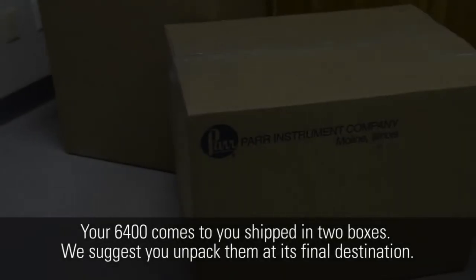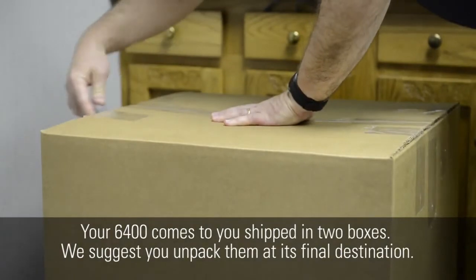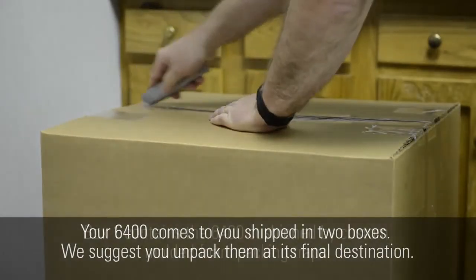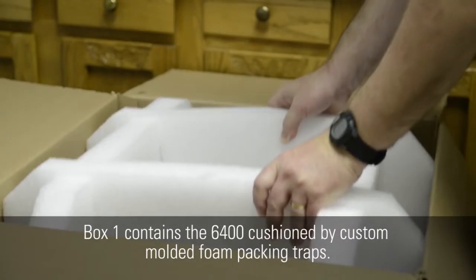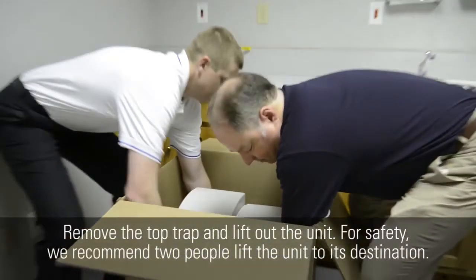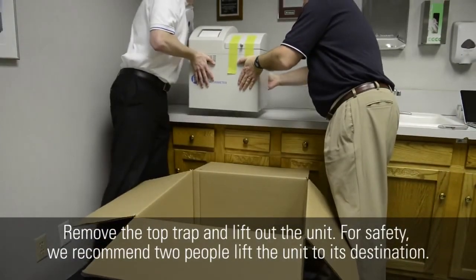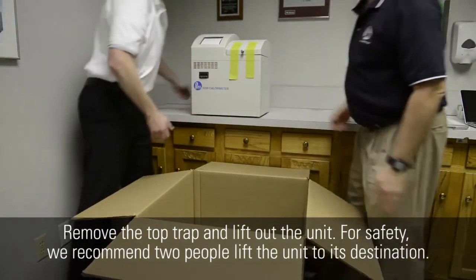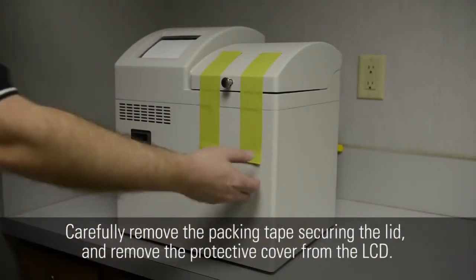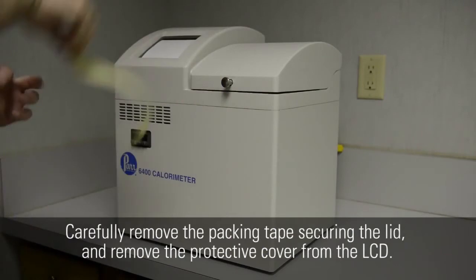Your 6400 comes to you shipped in two boxes. We suggest you unpack them at its final destination. Box 1 contains the 6400 cushioned by custom molded foam packing traps. Remove the top trap and lift out the unit. For safety, we recommend two people lift the unit to its final destination. Carefully remove the packing tape securing the lid and remove the protective cover from the LCD.